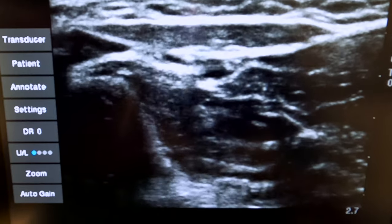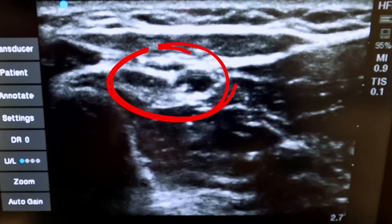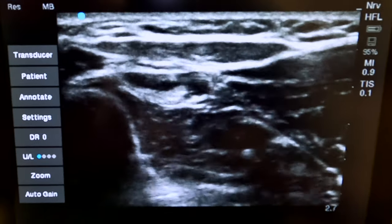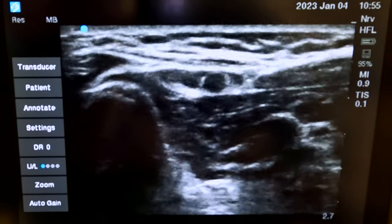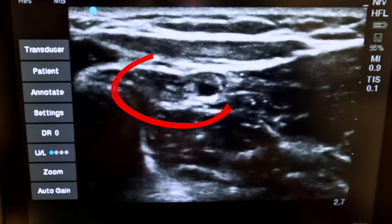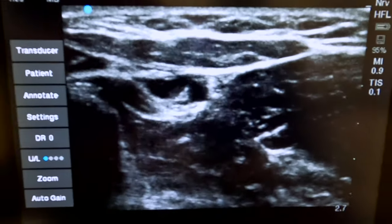A little deeper, next to the artery. That's a nice distribution and a lift of the nerve — let's gain a little more around the nerve. The nerve is basically swimming in that pool of local anesthetic. Very nice image of the nerve.